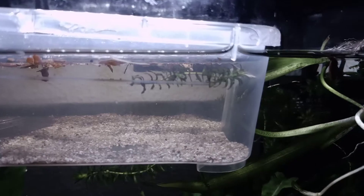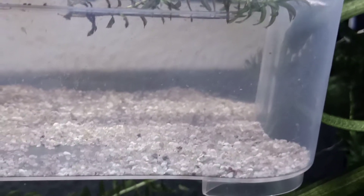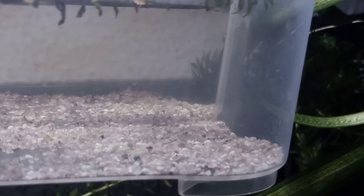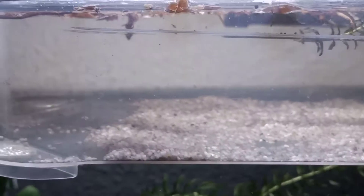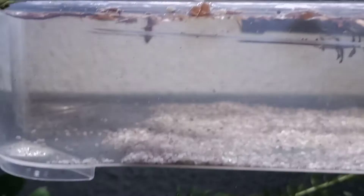And basically the Triops nauplius will eat from it. As you can see, I already have some hatchlings. Really happy about them because it's a new species. I was really scared that maybe they would not hatch or something, but they are actually doing great. They are two days old right now, so let's see what the future has in store for us.